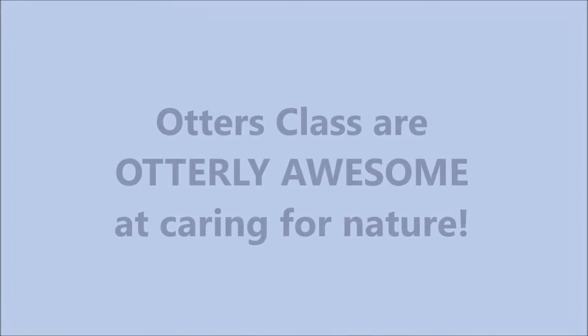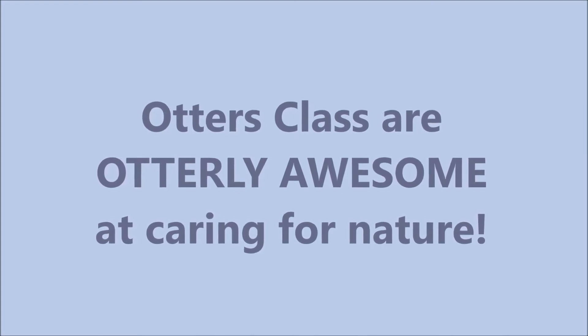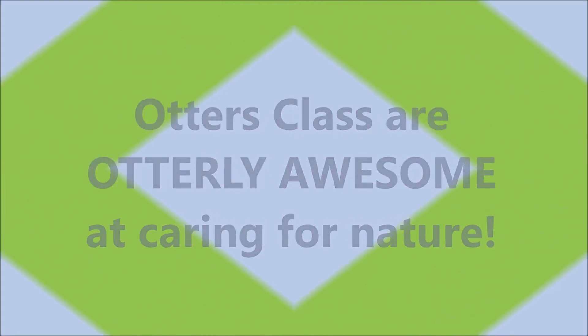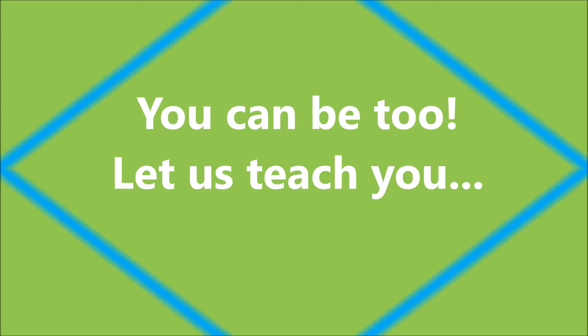Autumn's class are awfully awesome and caring for nature! You can be too, so let us teach you!